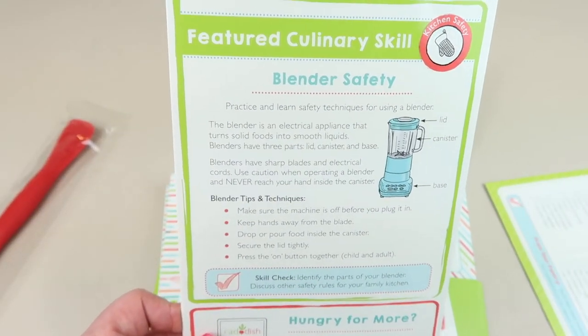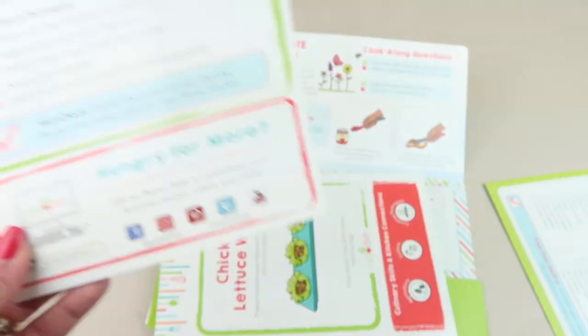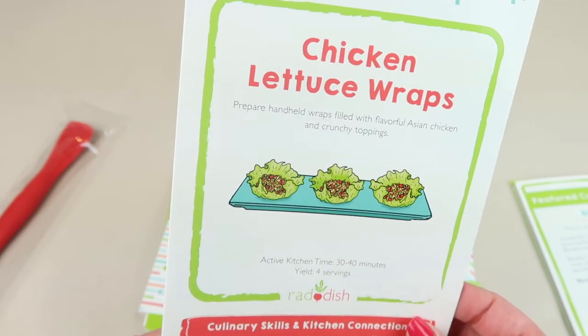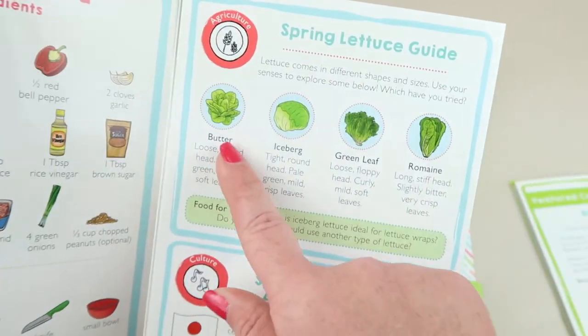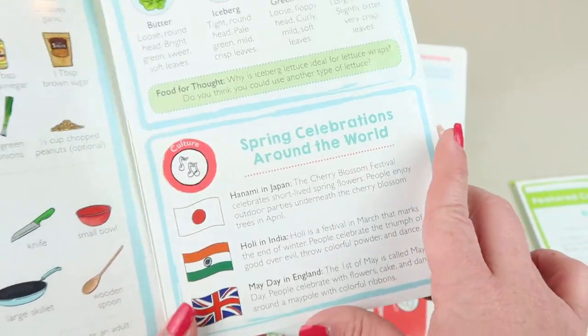The recipe instructions are on the inside, and on the back there are culinary skills including how to use a blender. The second recipe is Chicken Lettuce Wraps, which takes 30 to 40 minutes for four servings. Again it lists all the ingredients, and this one teaches you about different kinds of spring lettuce and spring celebrations around the world.